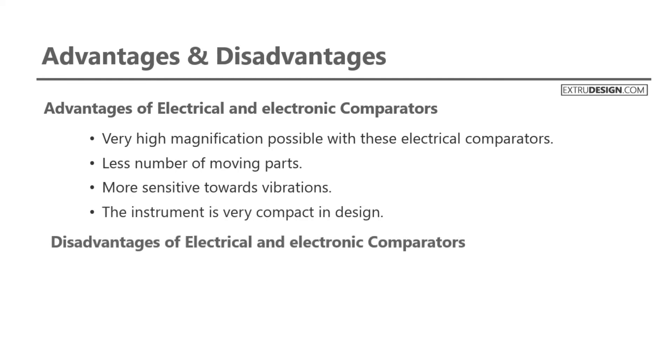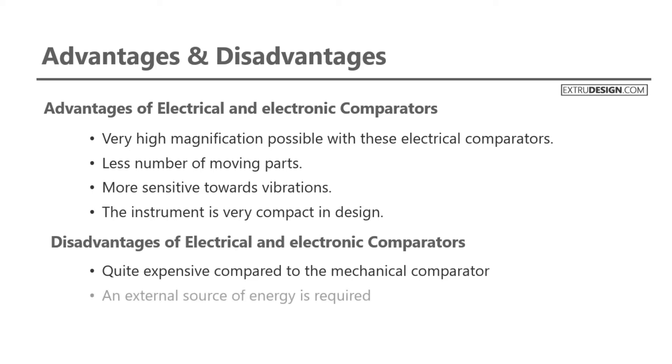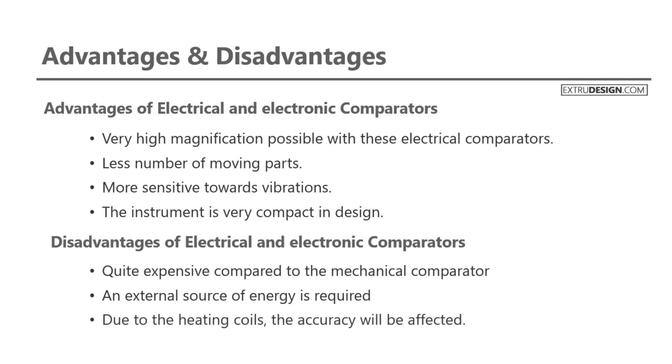Disadvantages of electrical and electronic comparators: these comparators are quite expensive compared to mechanical comparators. An external source of energy is required. Due to the heating coils, the accuracy will be affected.